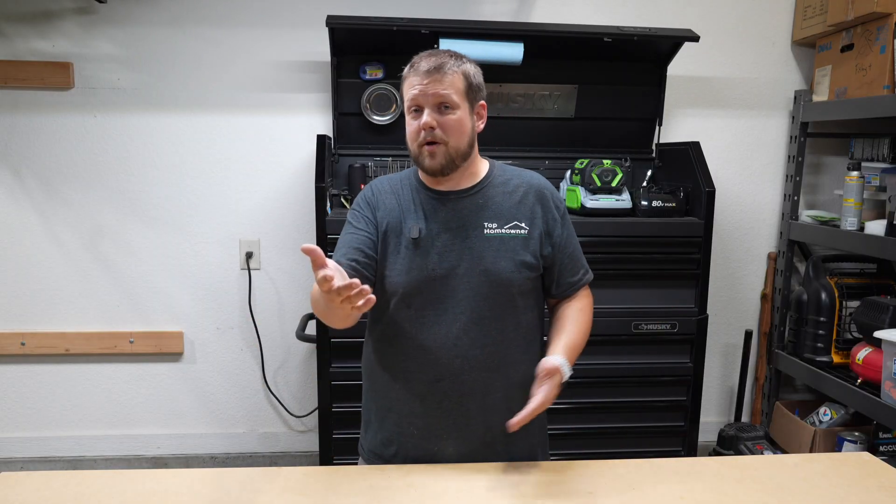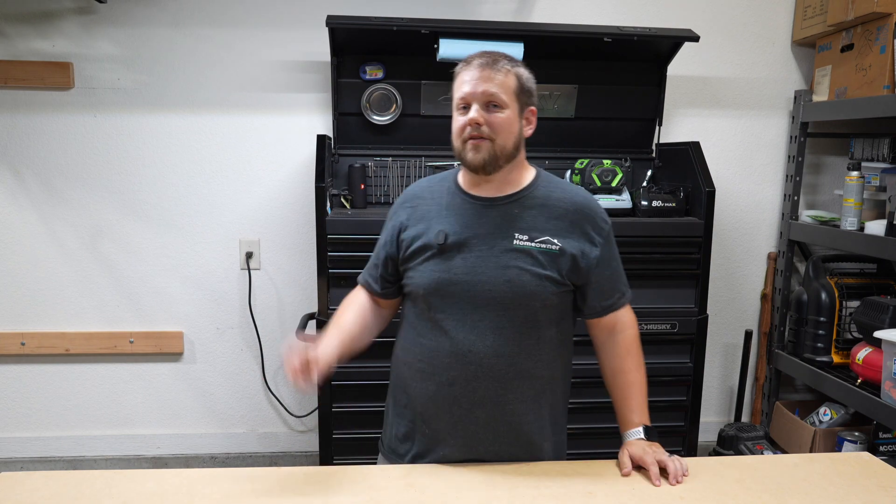That's my top 10 list. If you disagree with any of my choices or think something else should be added, be sure to leave a comment below. Otherwise, check out this other video here and I will see you in the next video.